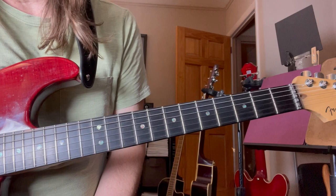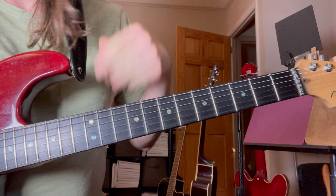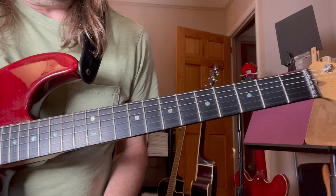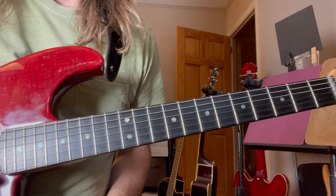That tune's kind of all about note selection — not so much flash and all that brilliance. Gilmore really gives you kind of a nursery rhyme type melody to hum along to. I'll just play through it here. We're in the key of G. It's not difficult, it's just extremely creative.